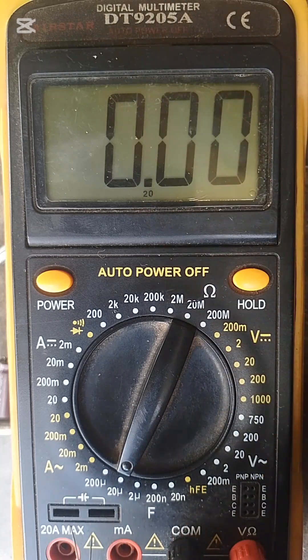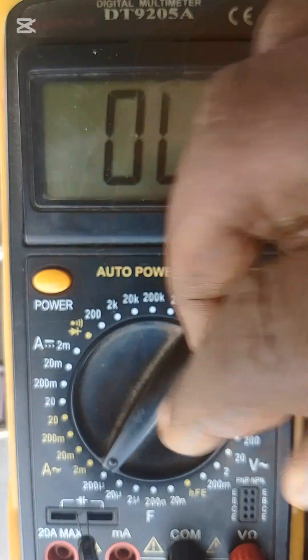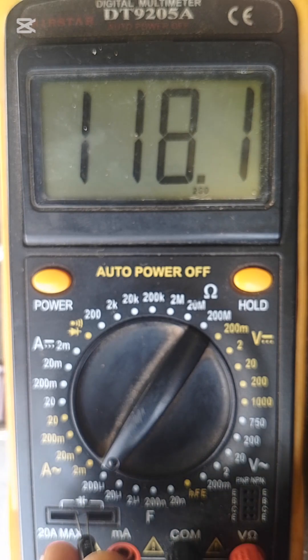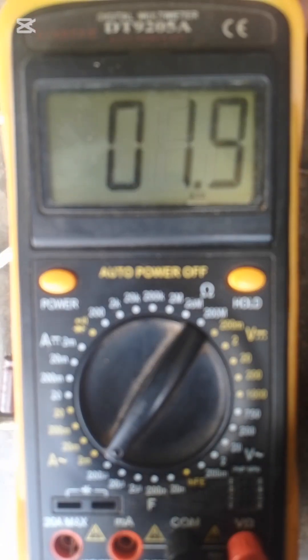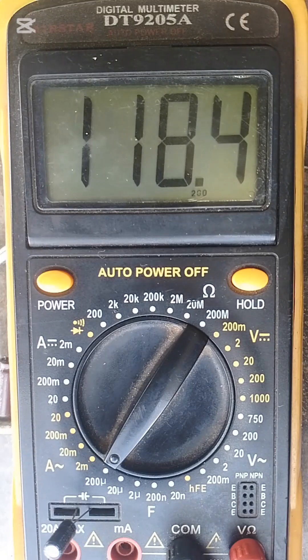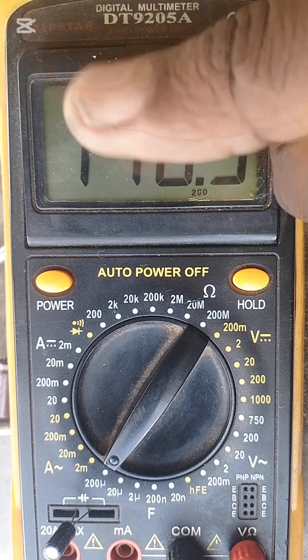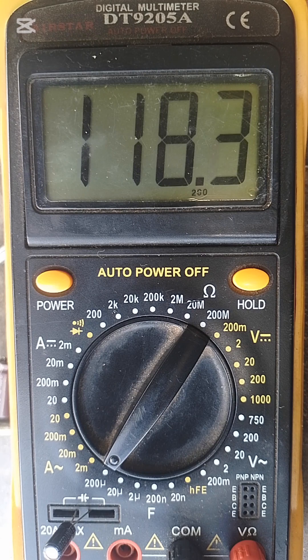This is how we do these things. This is another capacitor — we are still on the 100µF range. We start from the smaller range going up. It's reading 117... 118. Yes, 118 — which is good. It's a good capacitor.